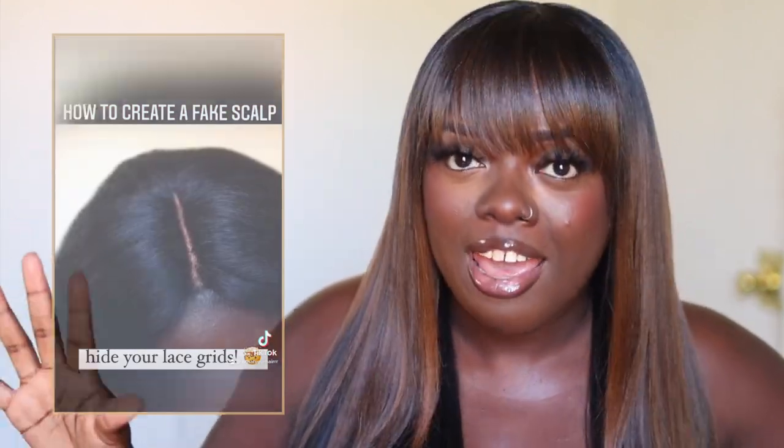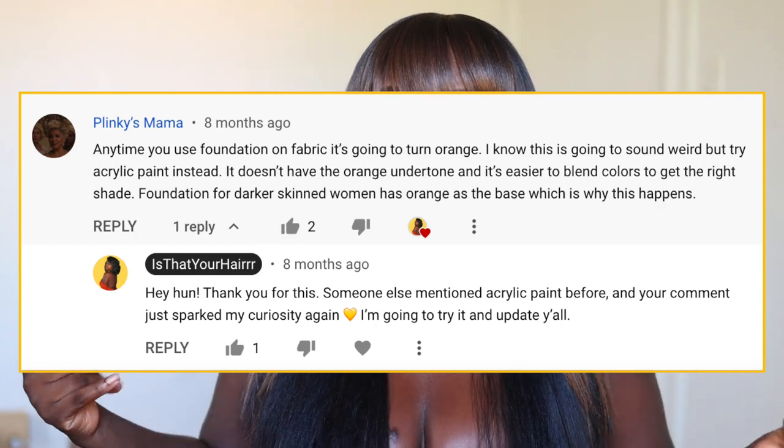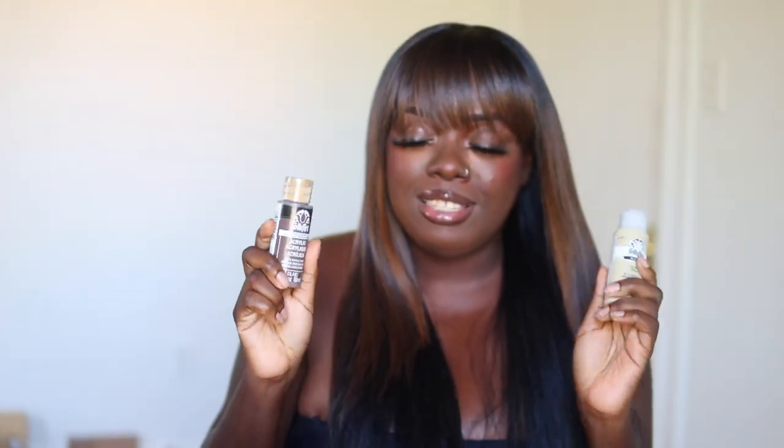Okay y'all, we've made it to wig hack number five. In my Part 1 video, wig hack number five had to do with a fake scalp using glue paste. One of you commented saying, 'Hey sis, foundation sometimes has an orange undertone for dark skin — you should try acrylic paint.' And I was like, really? So look what I got — I got some paint from Amazon. We're about to use this for a wig. I got a bob by Sensational — Butter Lace 22. I already tinted the lace with my foundation.